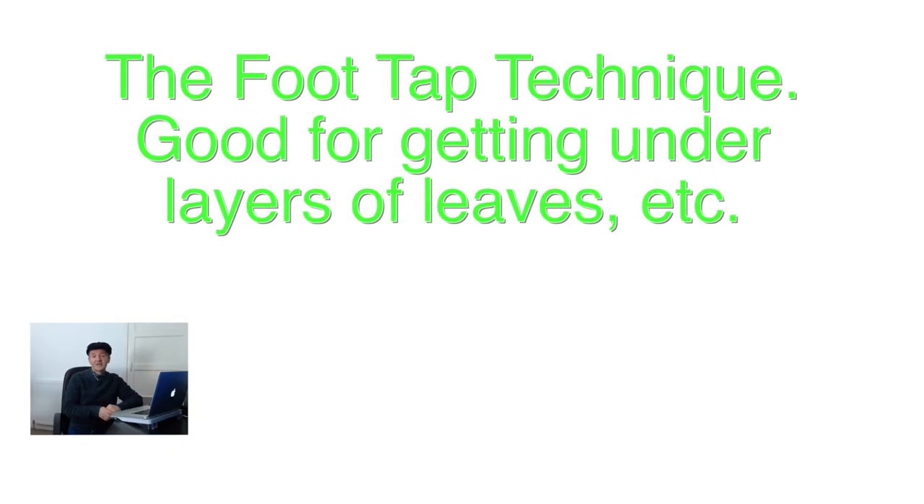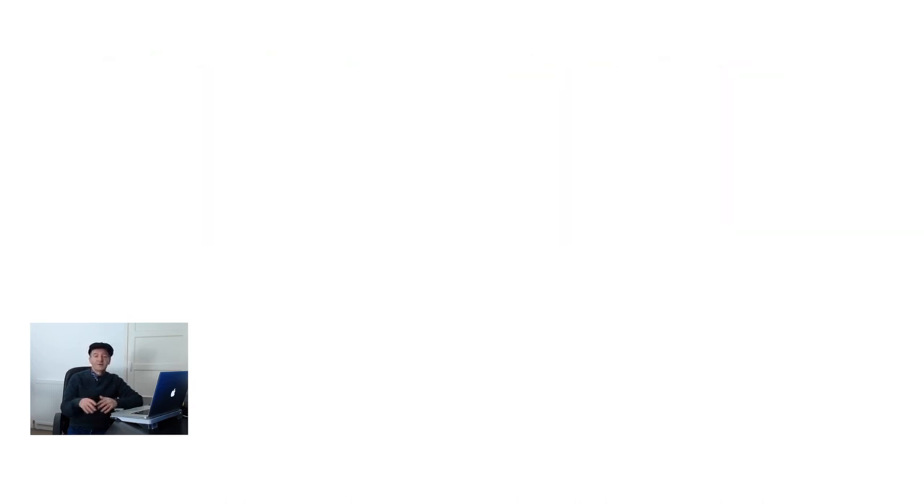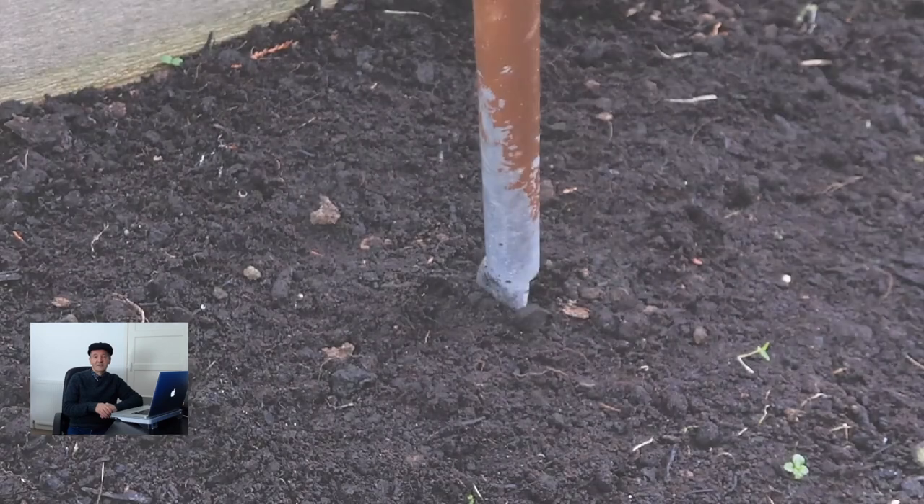The third technique is the foot tap technique. This is another very simple but effective technique and it can be very handy where you've got quite a thick layer of leaves or other types of debris on the ground and you're trying to get deep enough to get under it and actually reach the soil underneath.